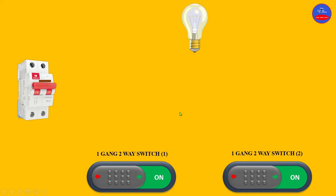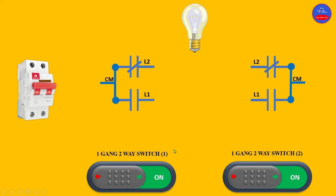We have our lamp and then these are the contacts on the switches. This is switch one and this is switch two. Inside the switches we have the contacts — line one is normally open, so when the switch is in the off state, line one is always normally open. Line two is normally closed. The same applies to switch two, so now they are all in their off state.